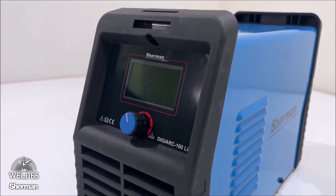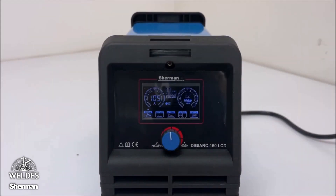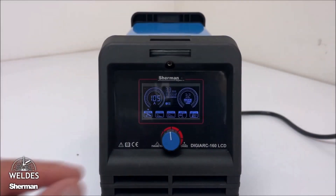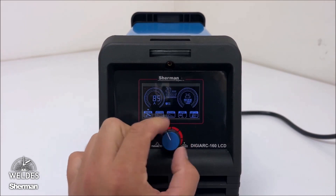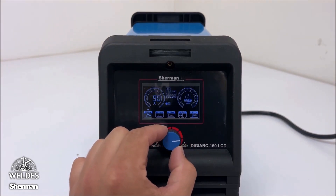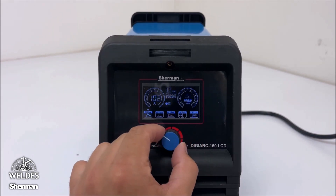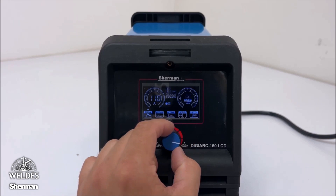A large and clear screen makes operations simple and hassle-free. The welder is equipped with one knob, which is also a button used to change the available options. By turning the knob, we adjust the welding current. The display shows additional information about the material thickness and the recommended electrode diameter that should be used for the given current value.